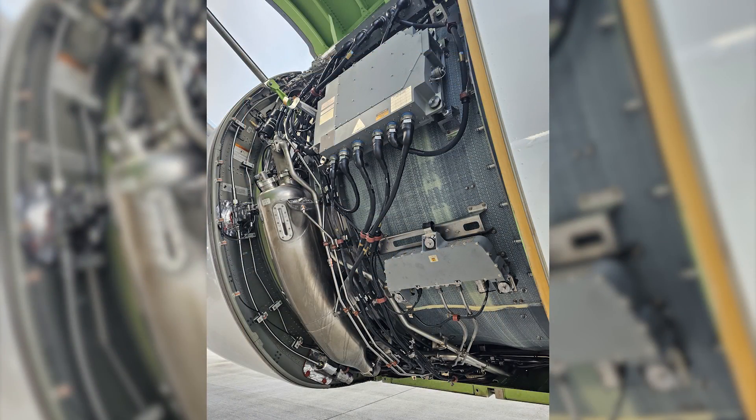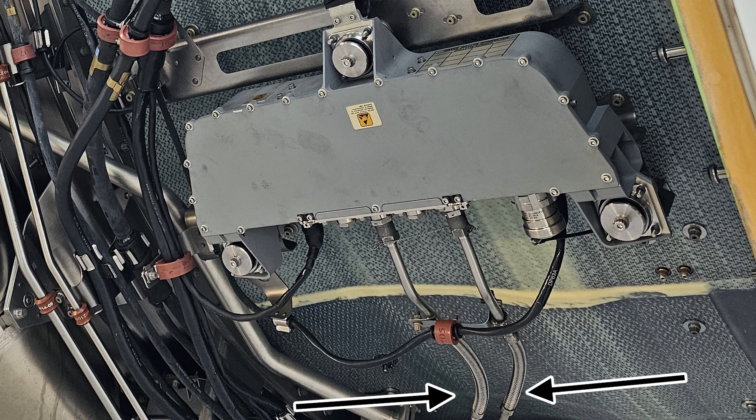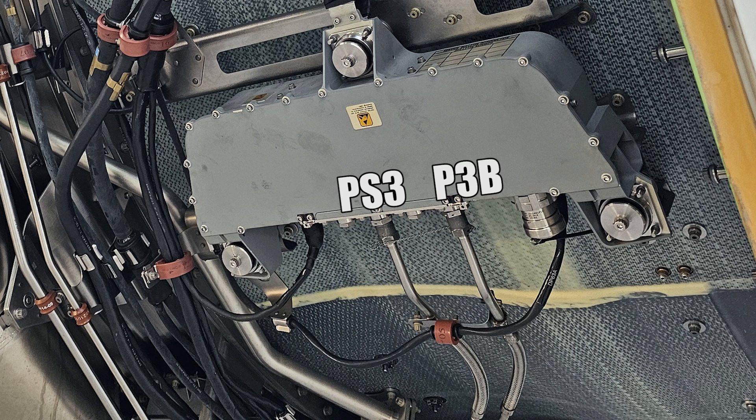During operation of the engine, moisture can collect in the supply tube from the engine to the pressure subsystem box, PS3 and P3B line. This moisture can freeze and this influences the engine parameter inputs to the EEC for proper engine control.